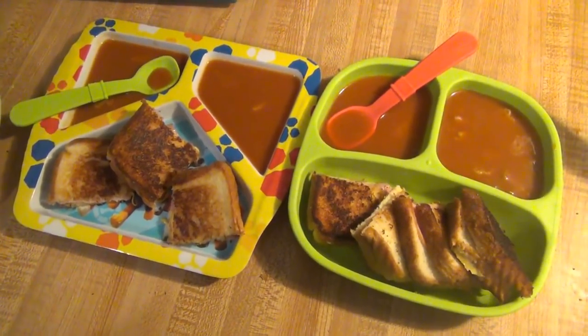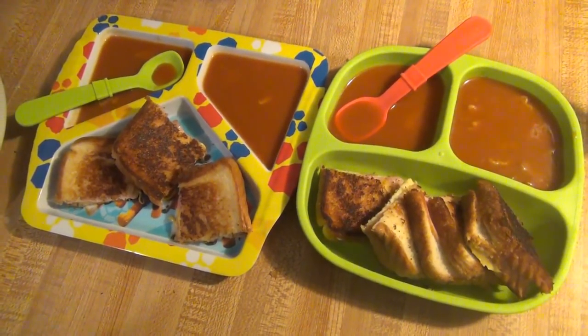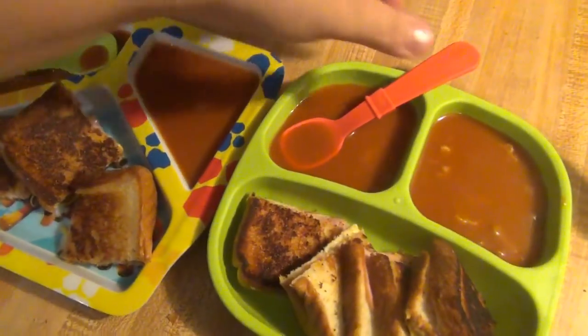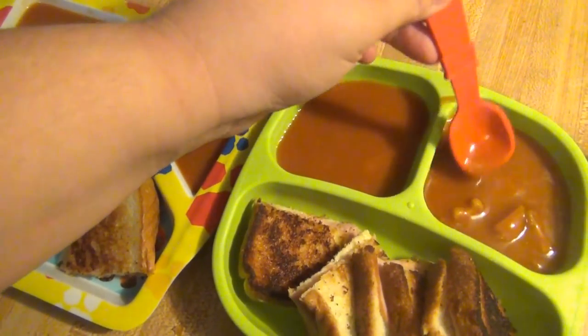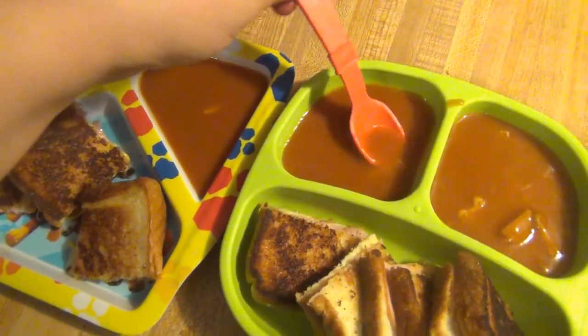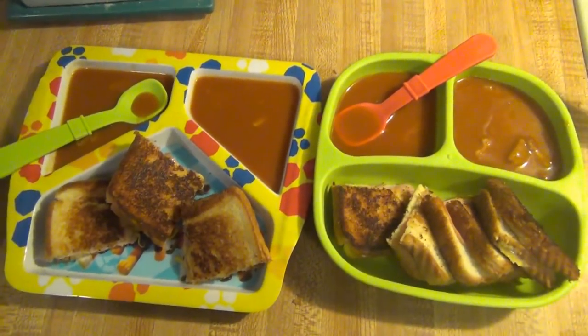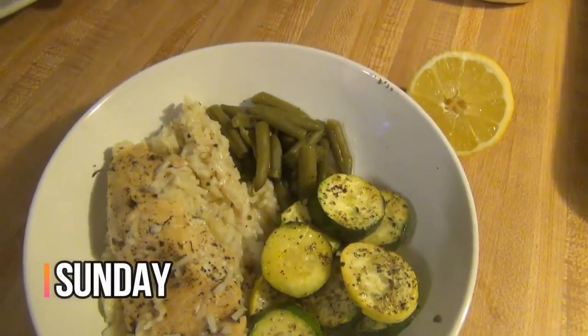We're just having grilled cheese and tomato soup. I used that Annie's soup that I picked up at Dollar Tree — if you saw my Dollar Tree haul, that's why you can see there are little noodles in it. There are little bunnies and carrots, I think. That is what's for dinner for Saturday.